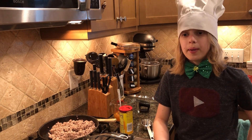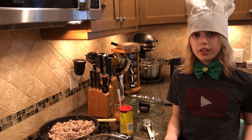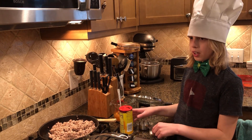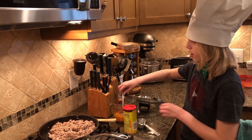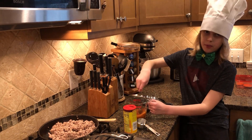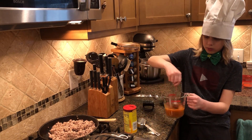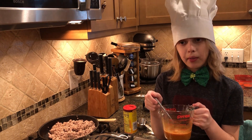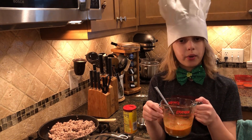To make this taco seasoning, you'll need 2/3 cup water and 1/4 cup seasoning powder. You'll need to stir it well. Now we're going to pour it in and bring it to a boil, then let it simmer while we do our next step.